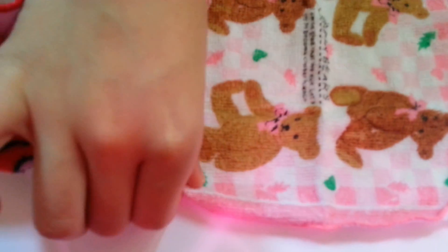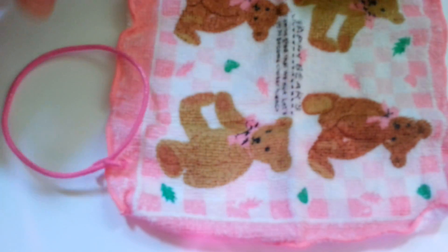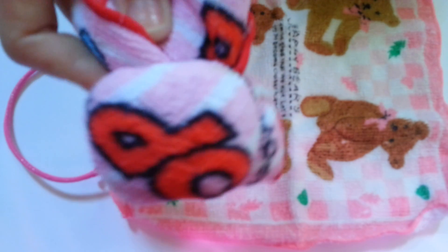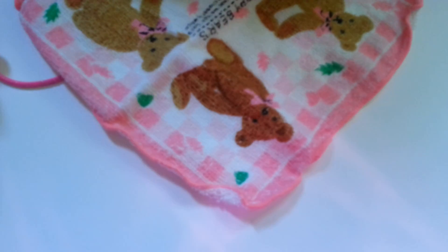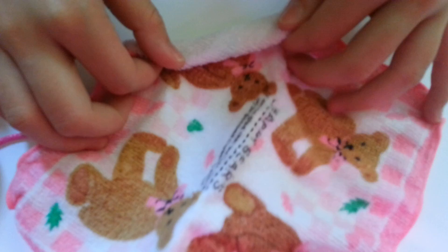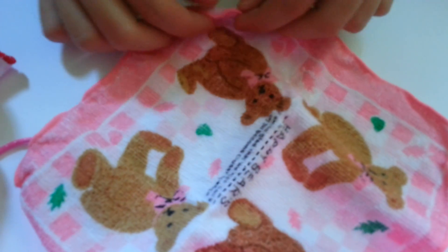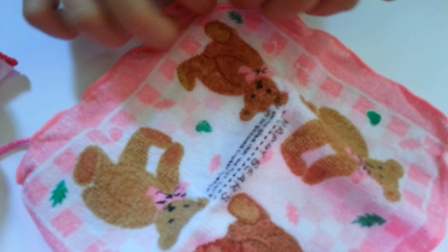Things you'll need: a handkerchief and a rubber band. It depends on which side you want your bunny to look. If you want your bunny to show the pattern, fold this side. If you want a plain white bunny, fold this side. I'm going to make a plain bunny today, so I'll be folding this side.